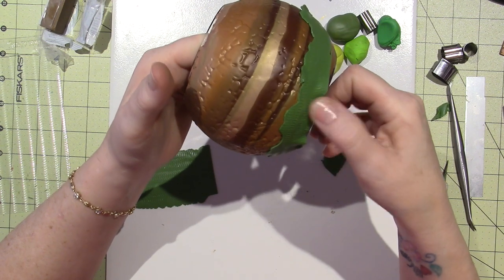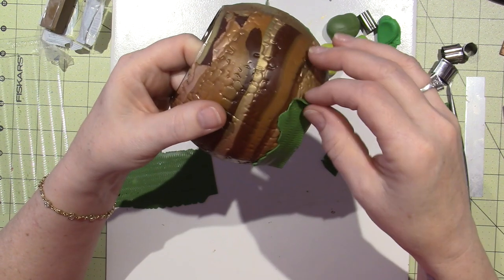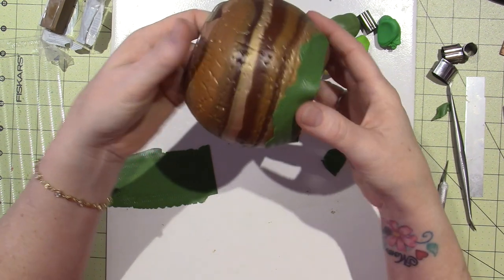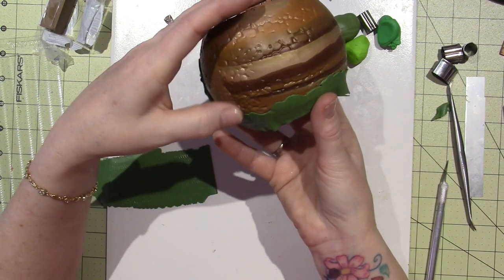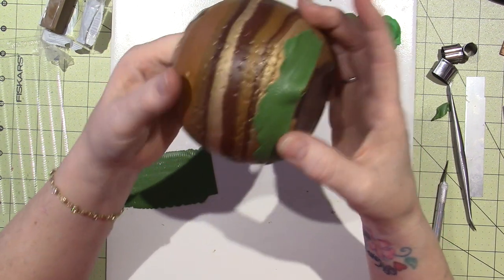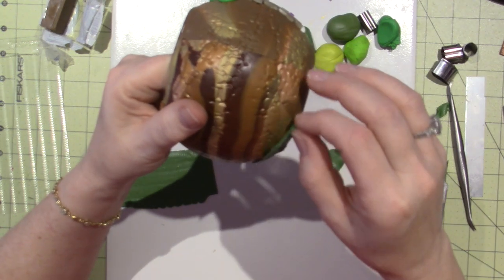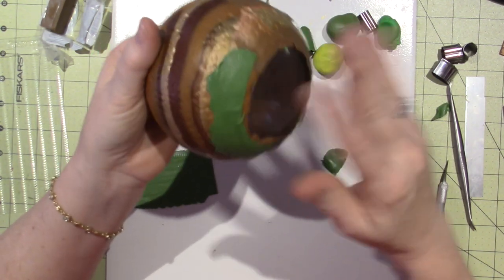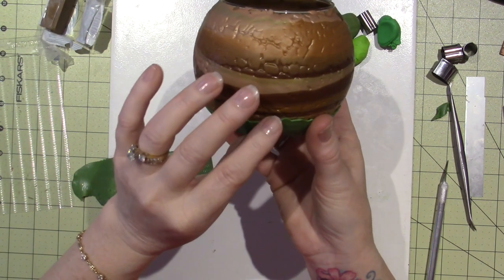You might get some wrinkles or folds but that's okay, just work it around. Instead of pinching, I'm just going to tuck and tack it down - we're not going to see any of this bottom so you can just flatten out your folds, because this is on the bottom of mine.